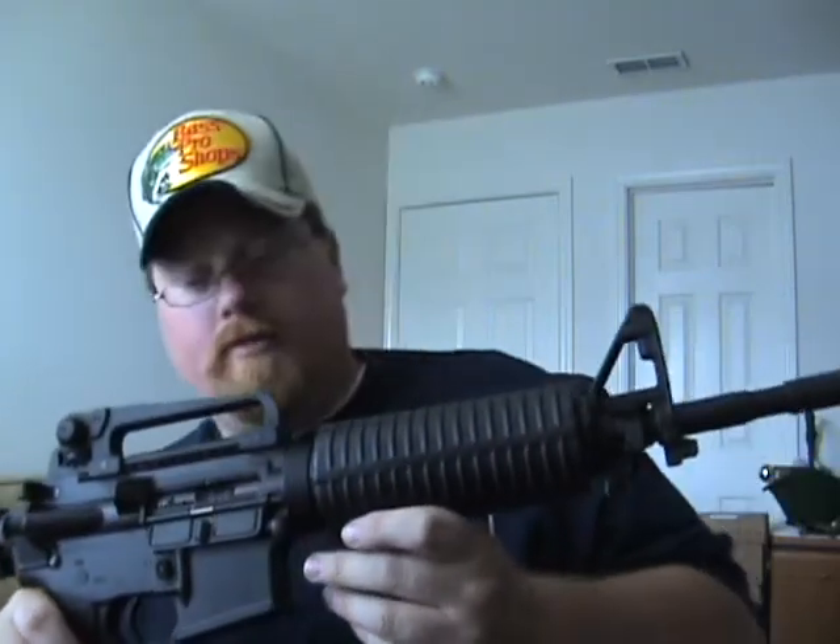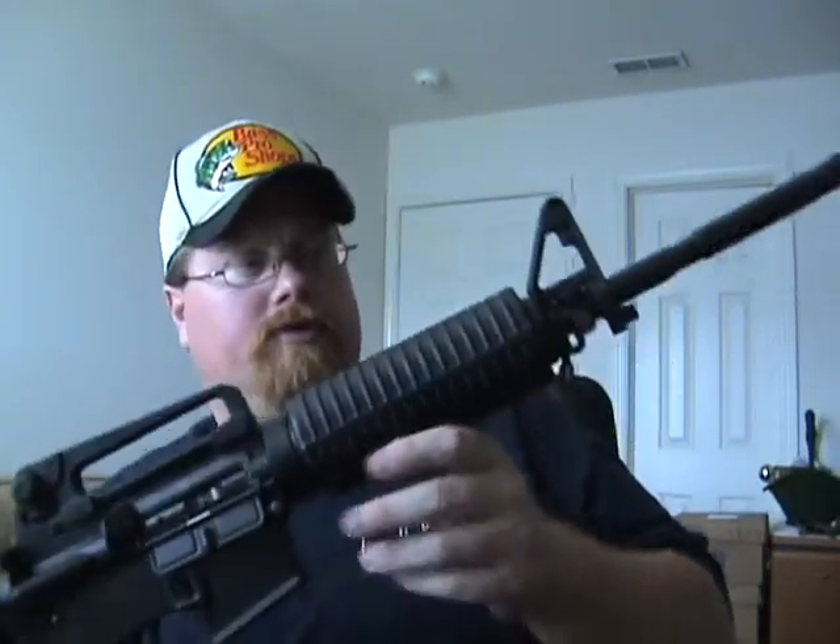This is a direct gas impingement rifle. In other words, gas is siphoned off from right here and blown back through a gas tube, and it actuates the bolt. So it's not a gas piston — it uses direct gas. Consequently, that makes the bolt and everything get a little hotter, and although it's not a flawed system, it is a system that requires regular maintenance. So it's more maintenance intensive than, say, a gas piston system such as the AK-47, SKS, or FAL, and numerous other rifles.